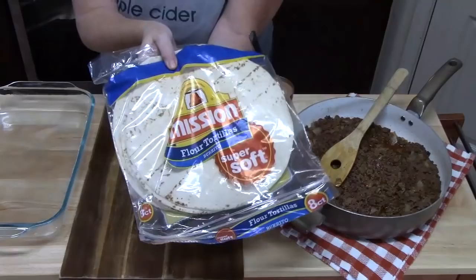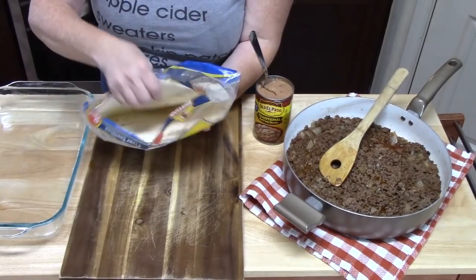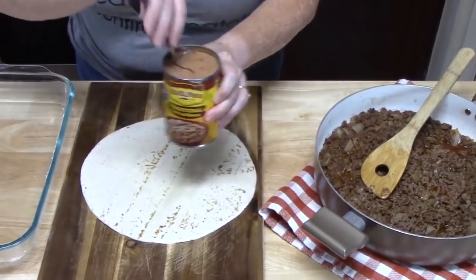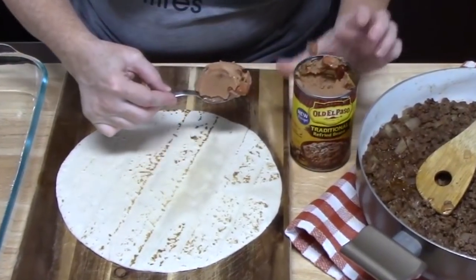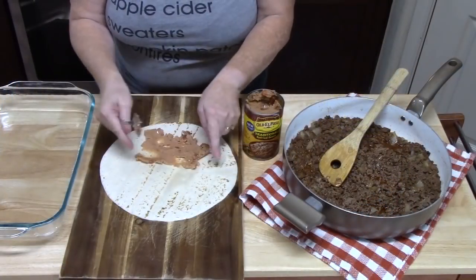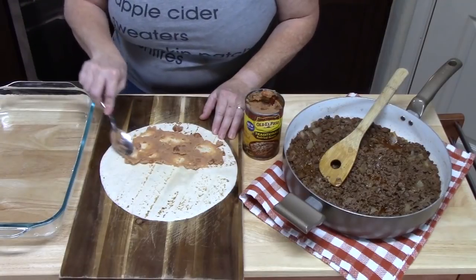I'm using some burrito-sized flour tortillas. Take one and put it on the board. I'm going to take some refried beans, about a quarter cup, and place it on one side of the burrito.